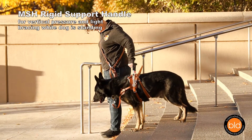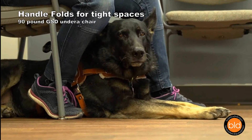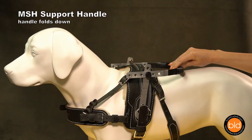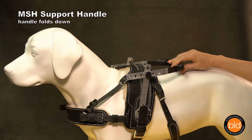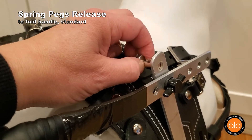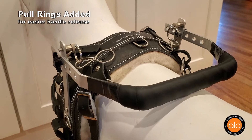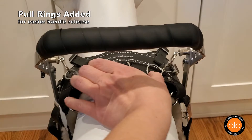The support handle folds down to allow dogs into tight spaces, in vehicles, and under tables or chairs. The handle is made from lightweight aluminum and features a padded handle grip that is comfortable and easy to clean. All support handles fold down. The handle folding mechanism is engaged by pulling two small pegs. The pegs can be operated together or independently with the built-in locking mechanism. For people with limited dexterity who have trouble grasping a small peg, pull rings can be added to make it easier to operate the folding mechanism.